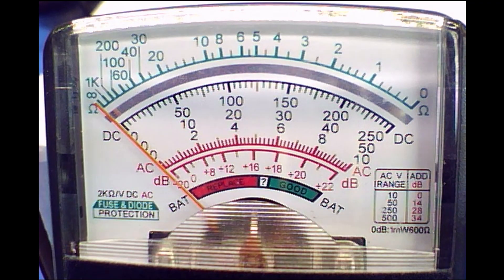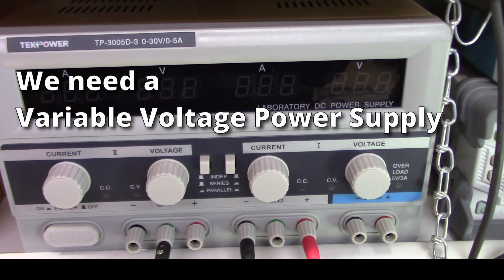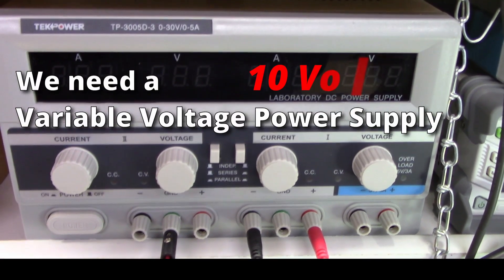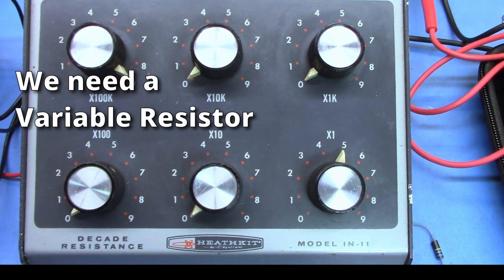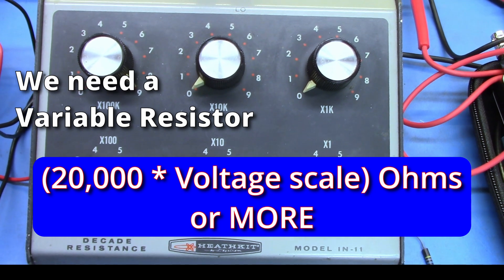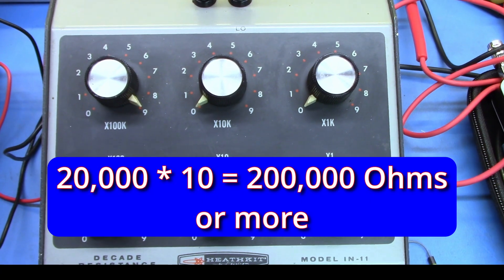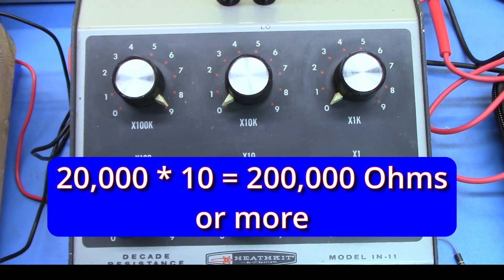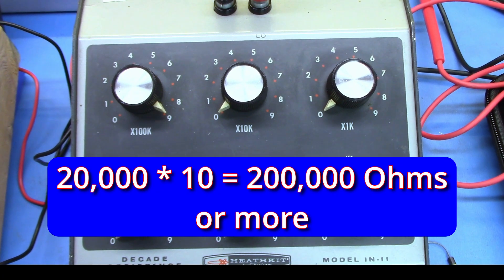That's the one we're going to use for this demonstration. We're going to need a variable voltage power supply that is capable of providing this lowest voltage — in this case, 10 volts. And you're going to need a variable resistor whose maximum resistance is equal to 20,000 times this lowest voltage scale value from your meter face. If the lowest voltage scale is 10 volts, then you need a variable resistor or potentiometer that has a value of 200,000 ohms or greater.